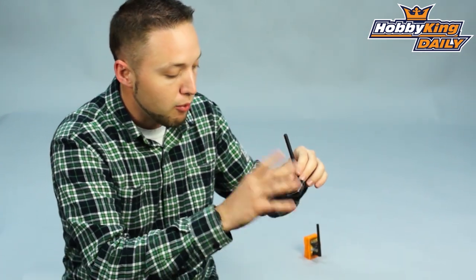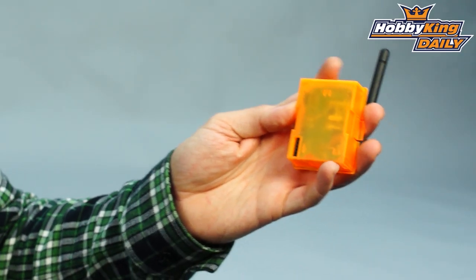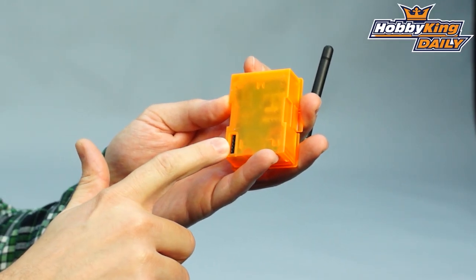These are going to be sold separately — we've got the module by itself and then the receiver by itself. The transmitting module is compatible with the JR style module based radio, so it will fit radios such as the 9X and any JR module based radio of course.